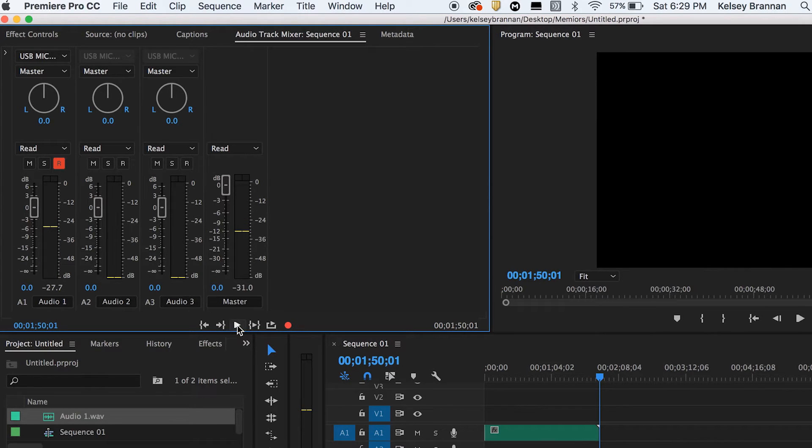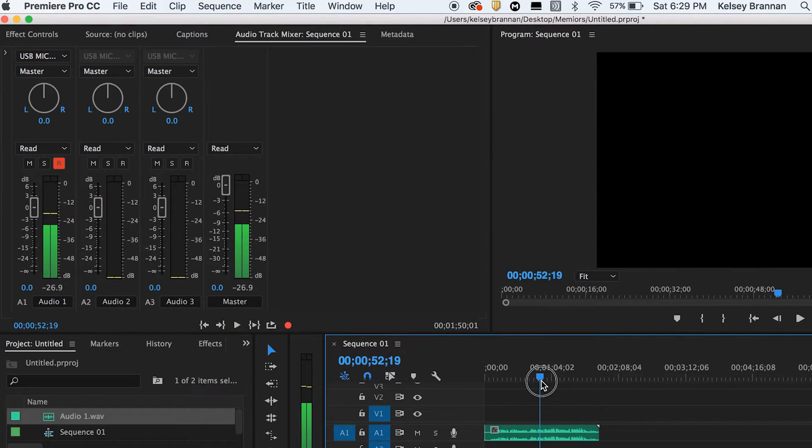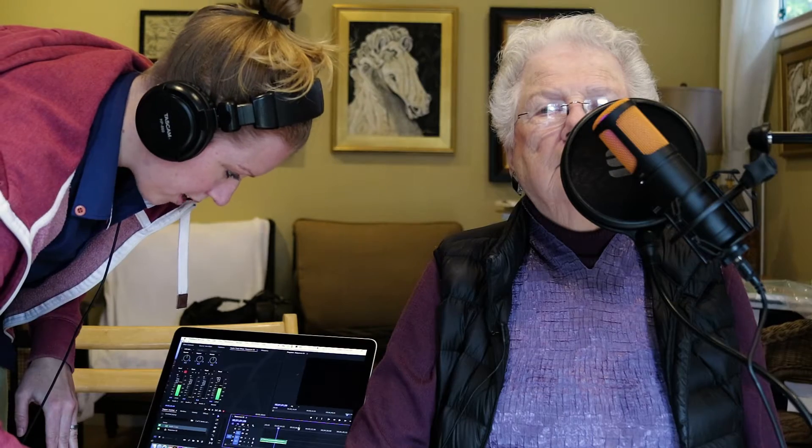That sounded great. So now if you hit stop, you can see that there's now an audio waveform in the sequence, and if you play it back you can listen to how it sounds. So just one thing I want to do right now is record a little bit of room tone — just to get the atmosphere — and then we'll start recording the book. I'm going to do about 20 seconds of room tone, and then we're going to actually start doing the book.